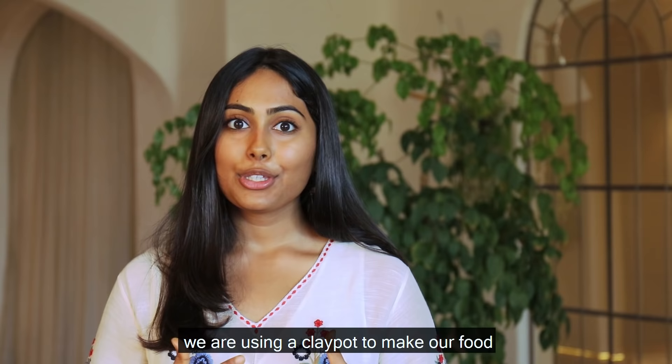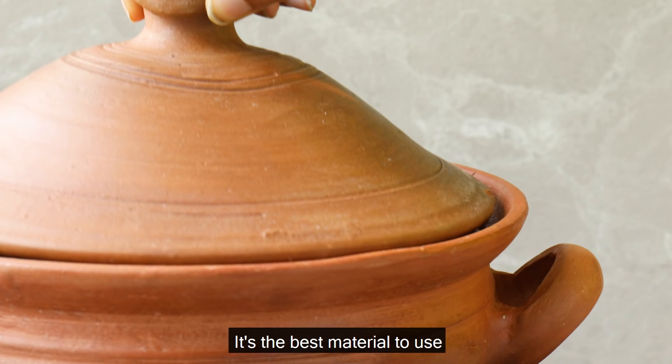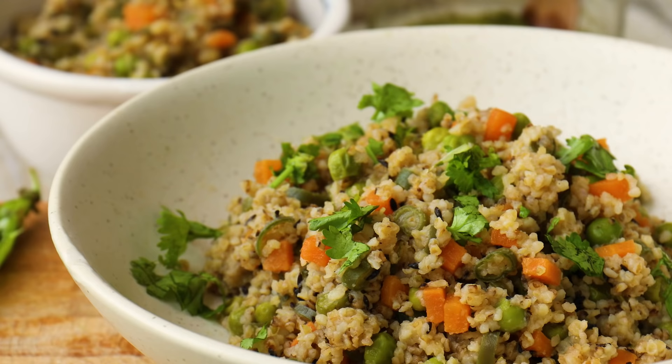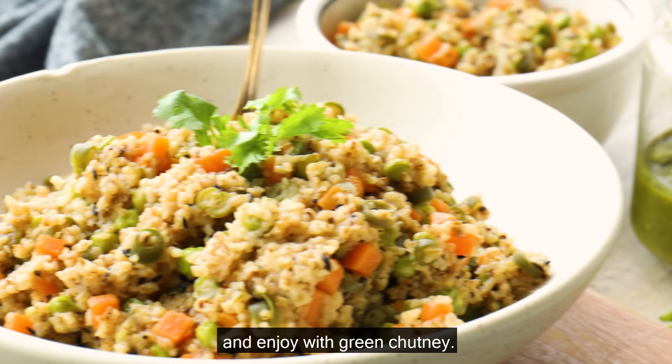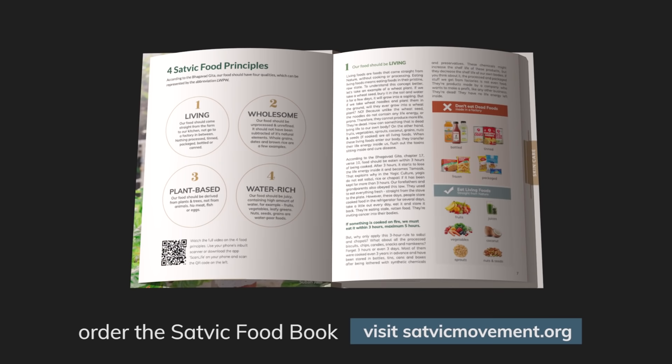As you can see, we're using a clay pot to make our food. It's the best material to use as it retains the nutrients in your food. Garnish with generous amounts of fresh coriander and enjoy with green chutney. For more such healing recipes, order the Satvik food book online. This food book is a guide that tells you how you can heal any disease just by changing your food, without any medicines.